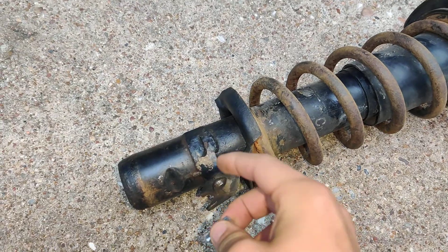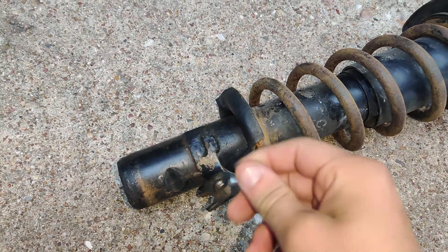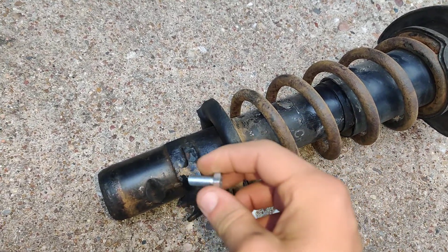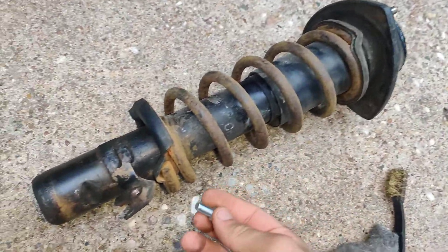So my ride height was not correct. With this, it'll keep my knuckle aligned on the two axes — up and down height, and then the actual rotation, which isn't a huge deal since this top piece rotates on its own.